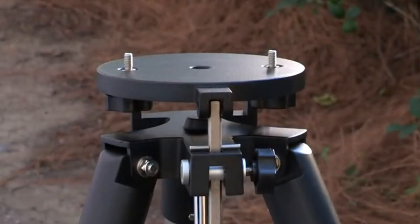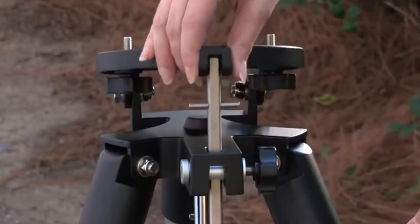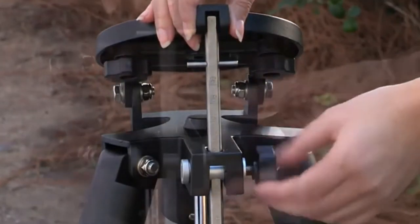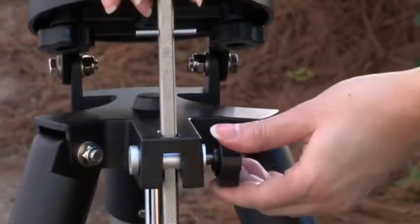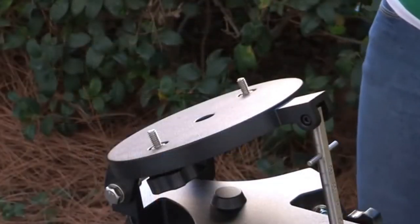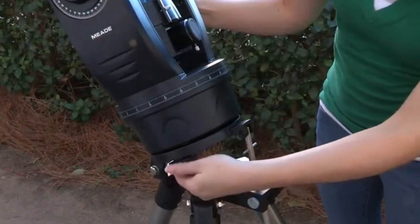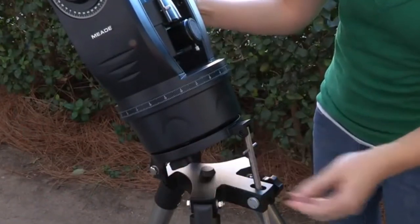On the ETX-90 and 125 tripod, loosen the latitude control knob and lift up the tilt plate so that you can easily access the underside of the plate. Re-lock the latitude control knob so the assembly doesn't slip while you're attaching the telescope. Line up the ETX-90 or 125 mounting holes on the base of the telescope with the tripod attachment knobs, then thread both attachment knobs into the base and tighten to a firm feel only.